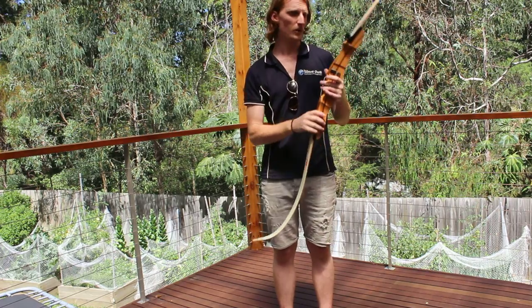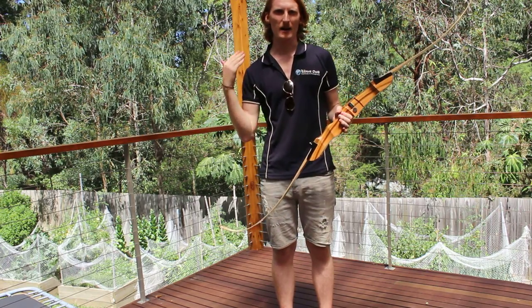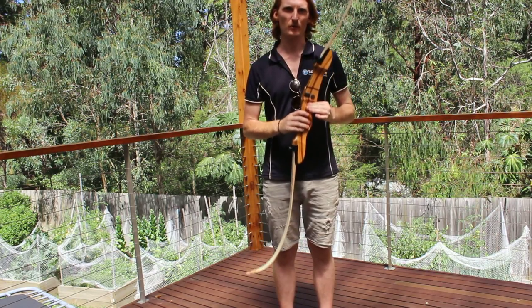Every now and then, not too often, what you need to do is get a nice moist cloth. It doesn't have to be with any cleaning product, just water. You need to wash the bow down just to get rid of any grime or dirt.